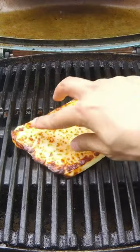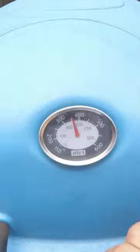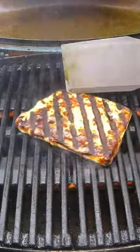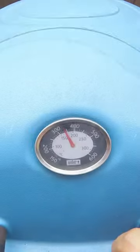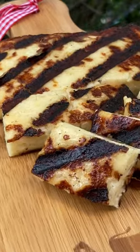Once your grill is nice and hot, lay that block of cheese directly on your grill grates. Trust me, it's not going to melt through. Grill for two minutes on that first side, then give it a flip. Who would have thought you could get such good grill marks on cheese? Grill for two more minutes, then cut it up into small bite-sized pieces and serve and enjoy.